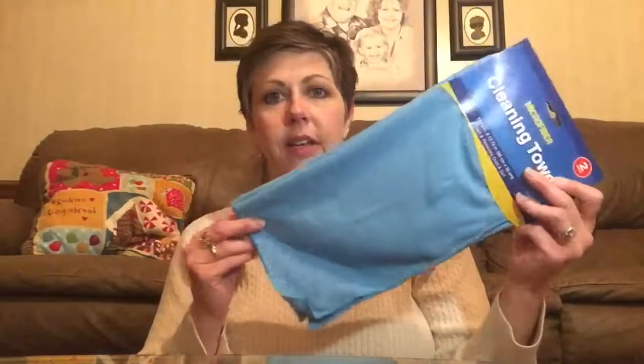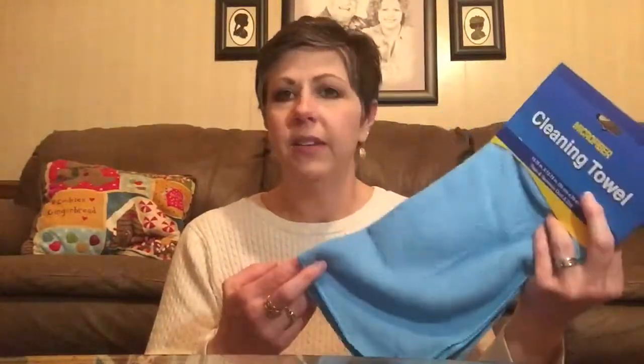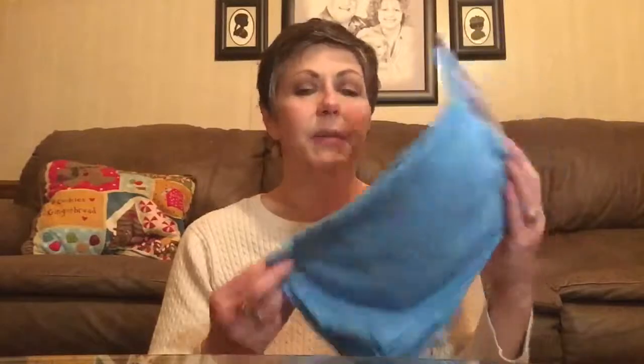Another thing I bought was microfiber cleaning towels. You get two in the pack — a green one and a blue one. These are perfect for cleaning, dusting, wiping down glass tables. I try to get multiple uses out of them and wash them in the washing machine a few times. But sometimes I'll use one to the point where I just don't even want to wash it — I'll throw it away and buy some more. I love these towels.